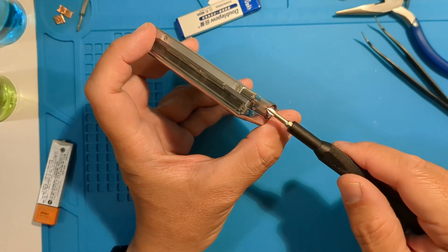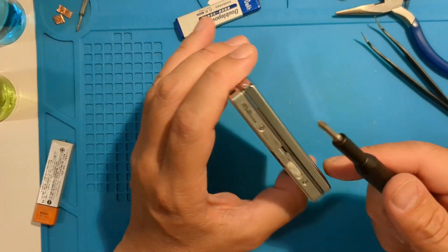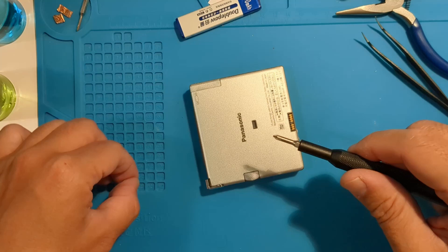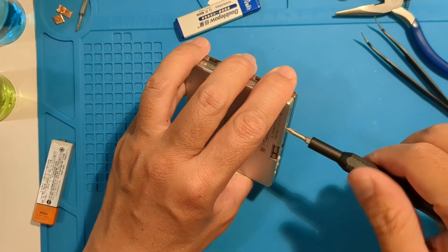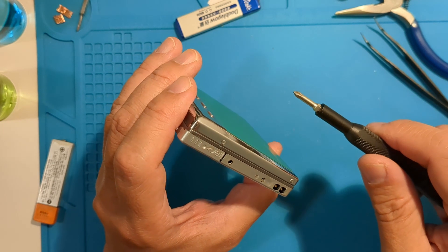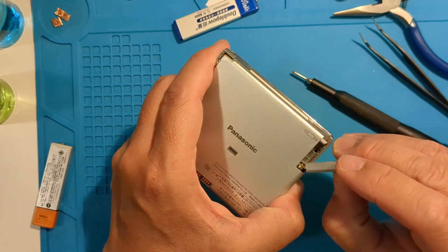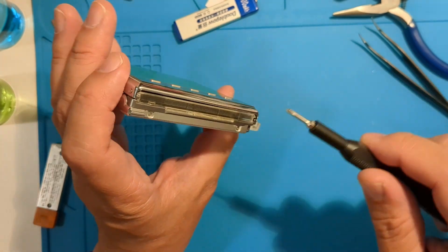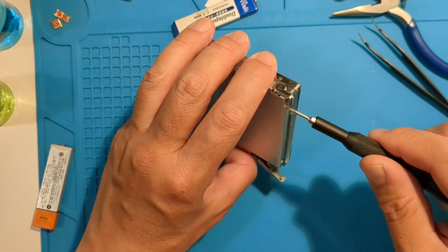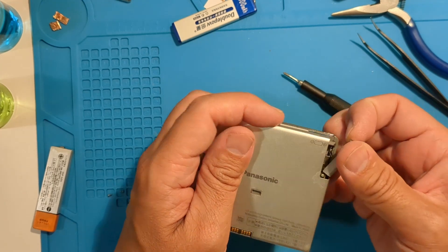This one isn't working with gum sticks, so let's open it up. You can leave that small screw there. A few more screws on top. Move the battery door away and open carefully.